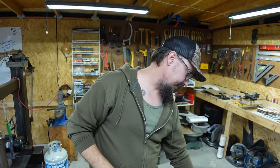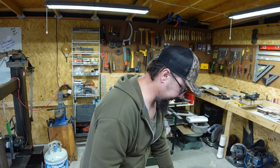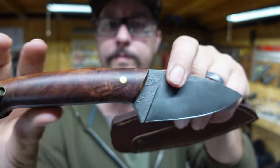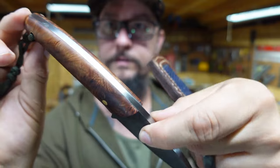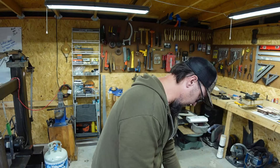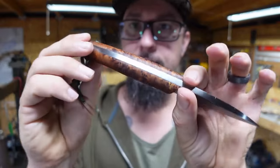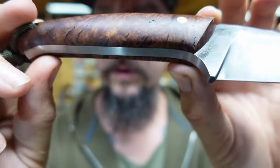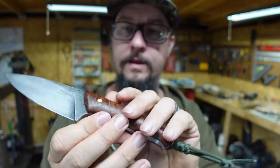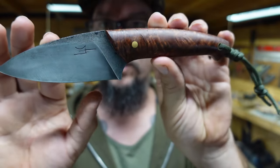All these EDCs have lanyards. This right here with the darker handle material, and then this one which is one of my favorites — you can really see the buckeye burl on that. I really really like that, all the figure in that wood.